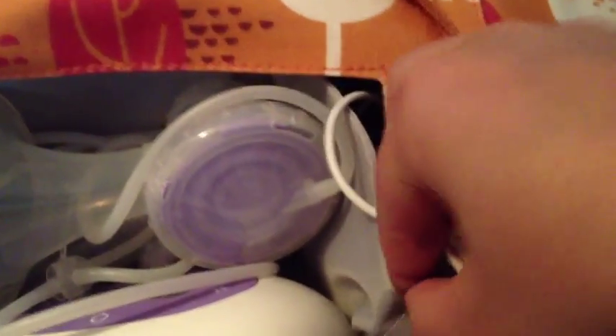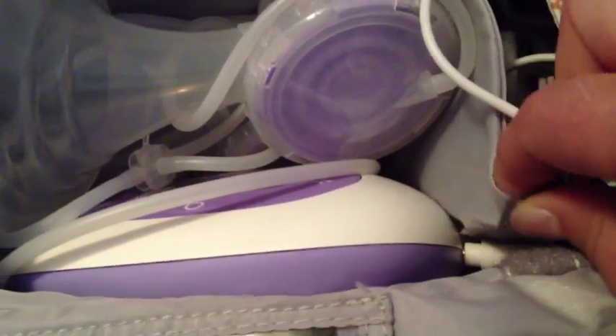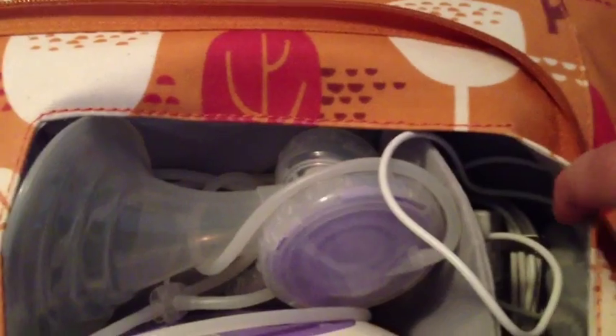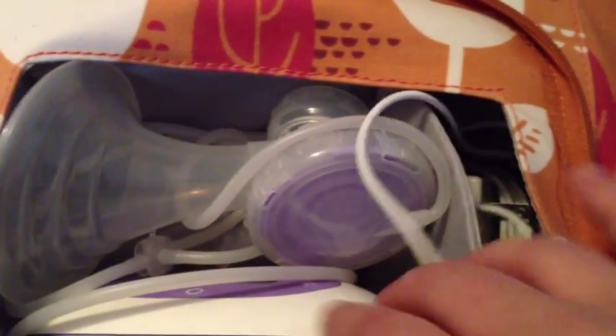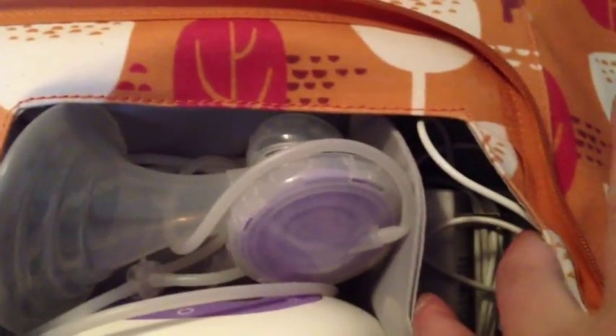Here's the adjustable part. The way I got my Lansinoh Affinity Pro to fit was I put the battery cord underneath it. This divider is completely removable if your pump is bigger or if you didn't want it in there. I'm thinking about it — I might remove it — but right now I like that the battery pack is separated.